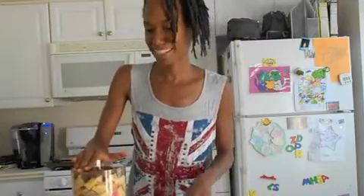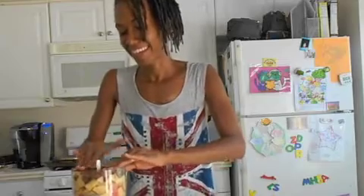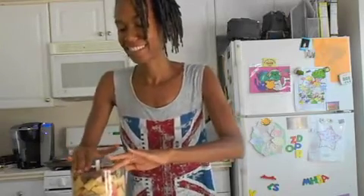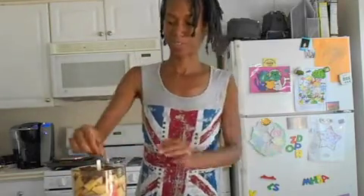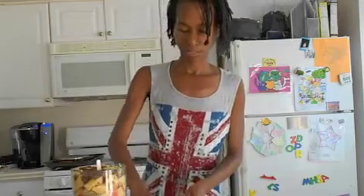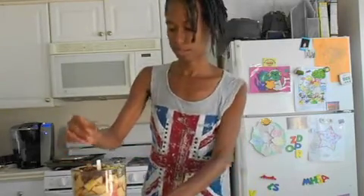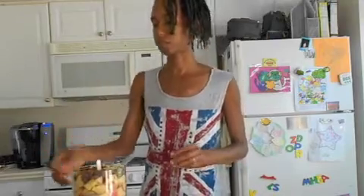I smashed it all in here and we'll see if it works. Last is the ginger — I'll just put that on top. Then we're going to process this so everything is well blended, but we still want some nice chunks in it. We don't want it to be totally over-blended; just enough so you still have a nice texture to it.